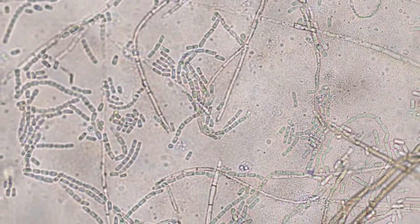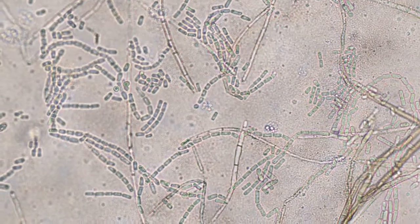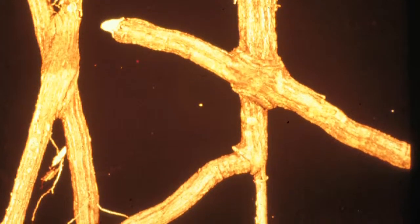They will most likely have to remove the tree. There's no cure for oak wilt. Another thing they may have to do is address root grafts so that the fungus does not spread via root grafts.